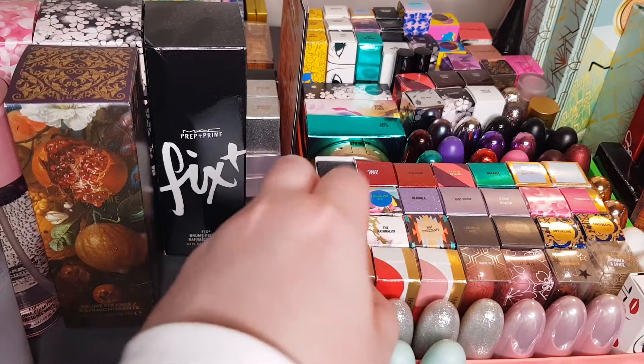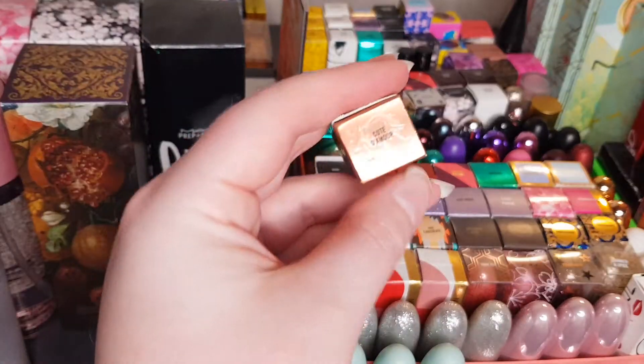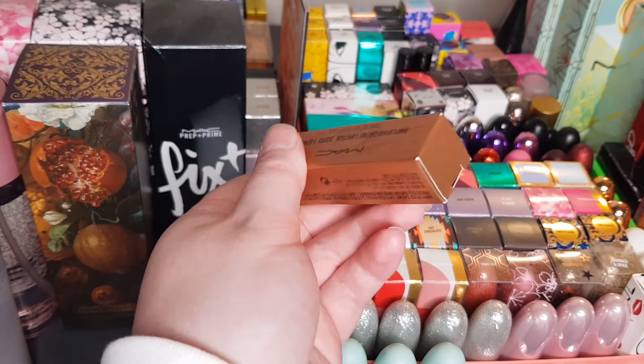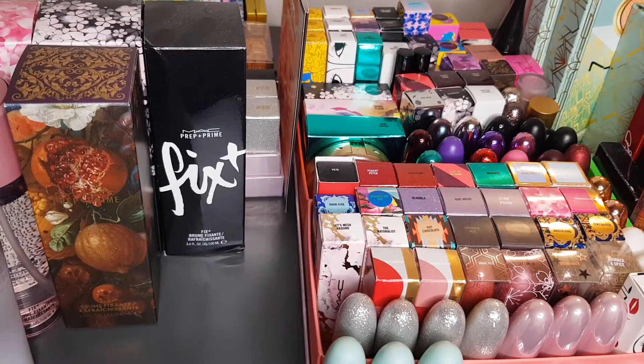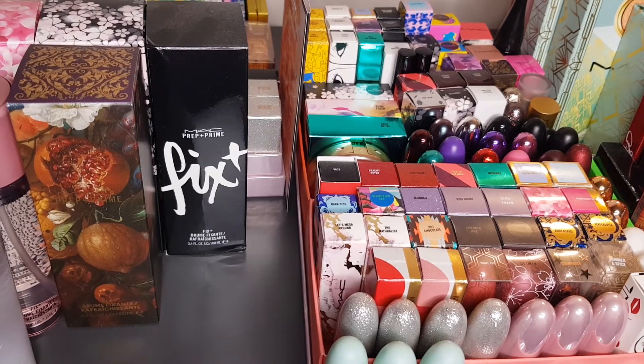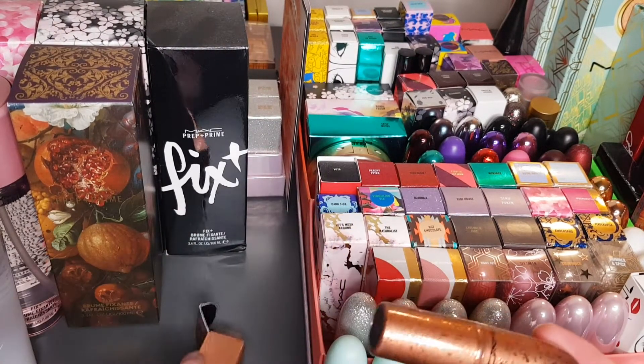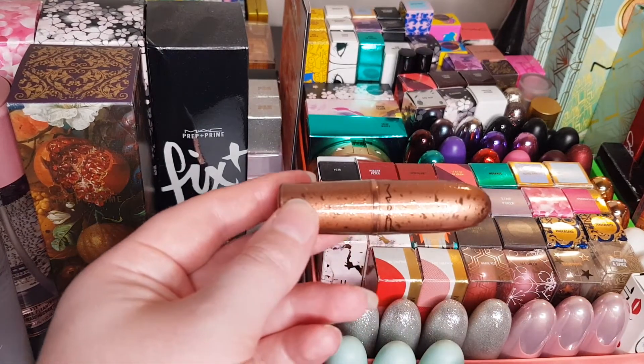Moving on — this is from like a bronze collection. I can't remember the exact name, but it is called Cote D'Amour. Let me double-check — it's an Amplified Cream Lipstick. There was a little mini collection they did that had some bronze-type items in it, with nice splotchy packaging.